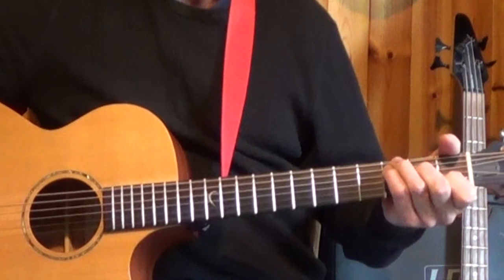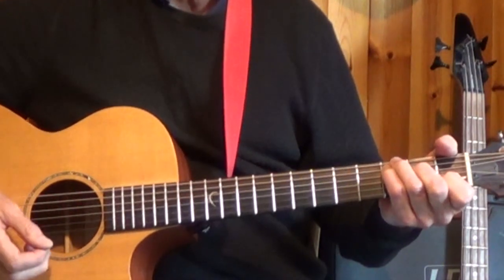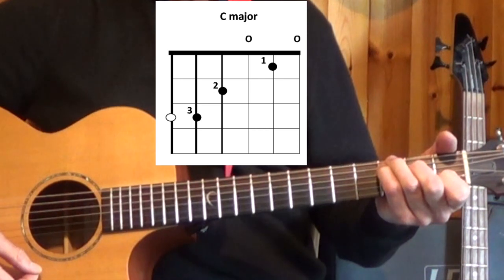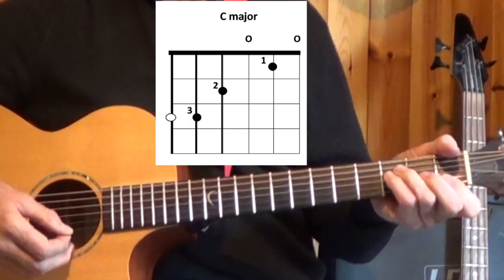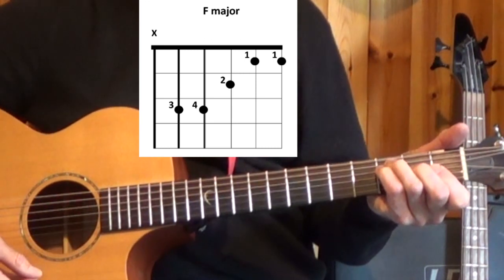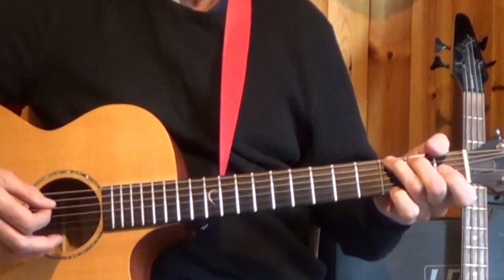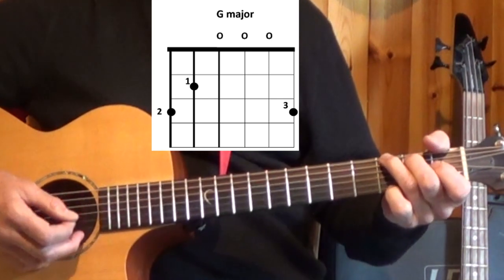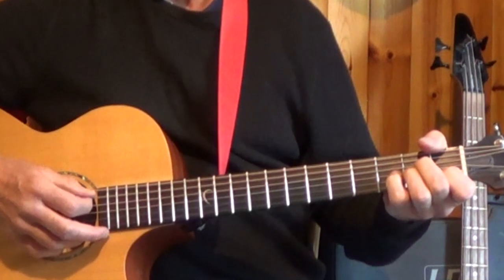It's in the key of C major and we've got four chords: C, the one chord of the C major scale; the four chord which is F; and the five chord which is G major. So those are the three major chords we use, and we also use A minor.